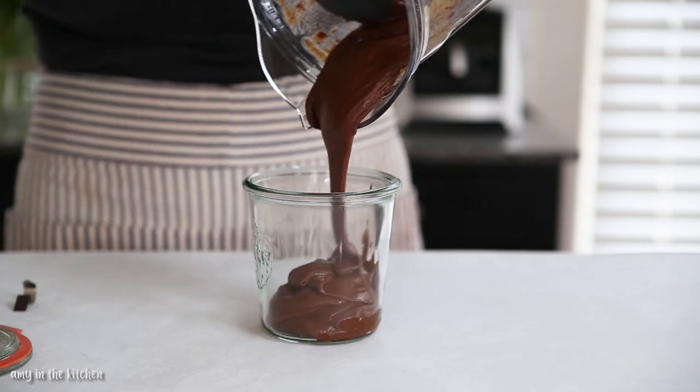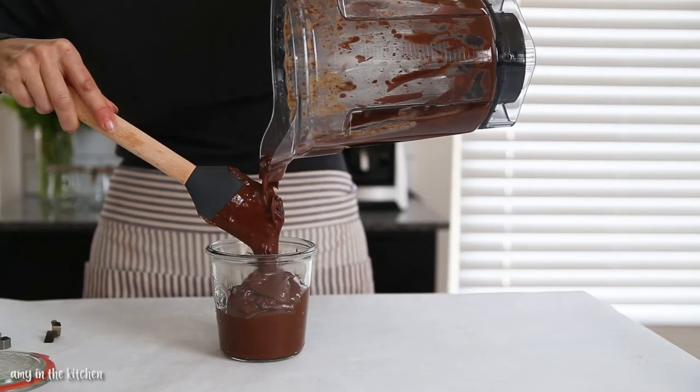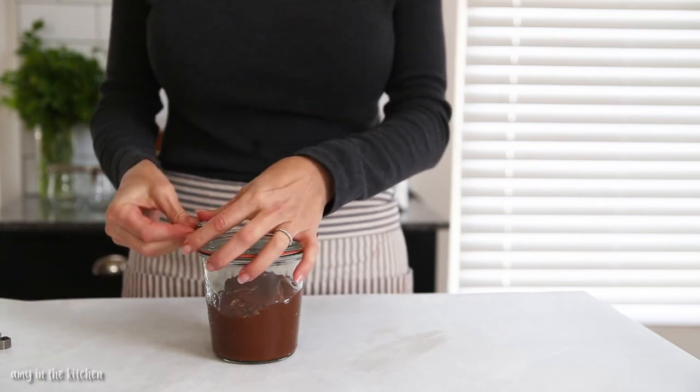Pour the spread into a container, cover it, and store it in the refrigerator until you're ready to serve. This spread will set up once it's chilled.